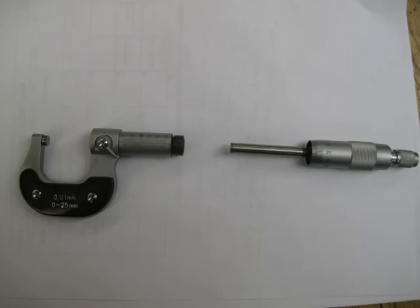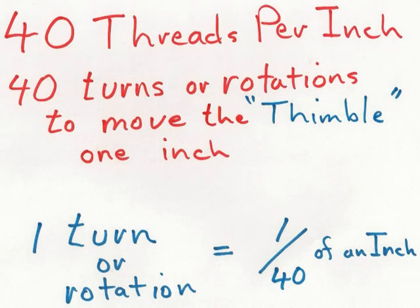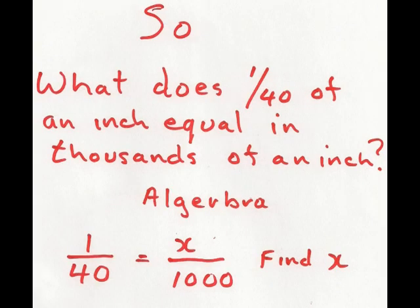You can see the two components lined up: the spindle and thimble fixed together, threaded into those 40 threads per inch. Threads per inch means when we rotate the thimble one revolution, we've moved the spindle away from the anvil one fortieth of an inch. This allows us to be very accurate. The micrometer is an instrument to measure in thousandths of an inch, accurate to one thousandth of an inch.